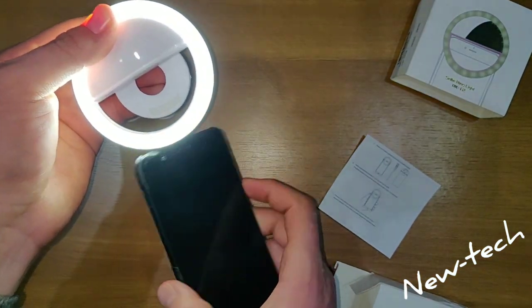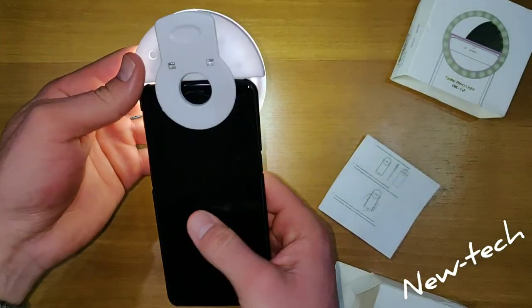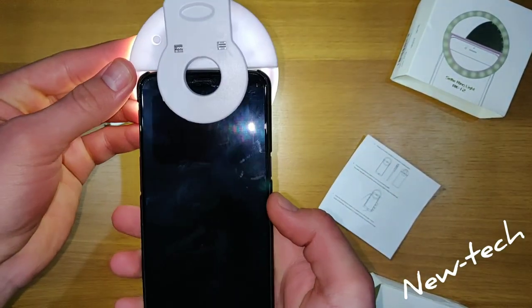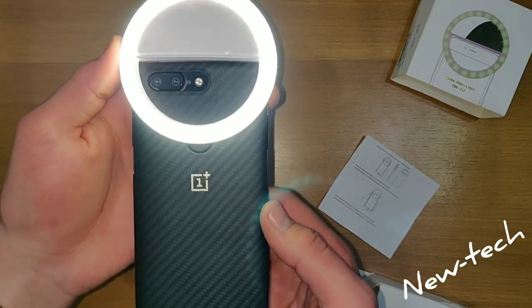It's going to look like this. If we want, we can also do the opposite side and use it for photos with the back camera.